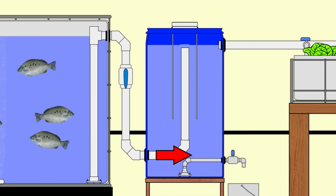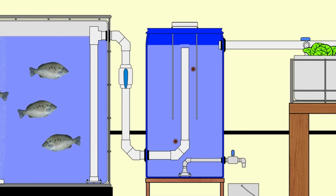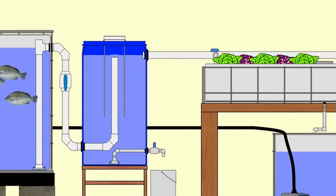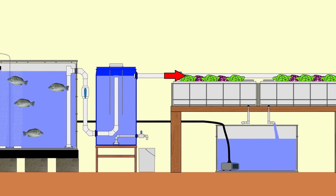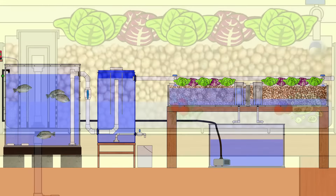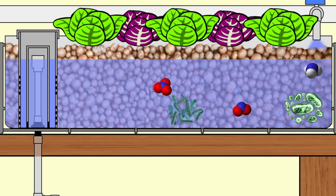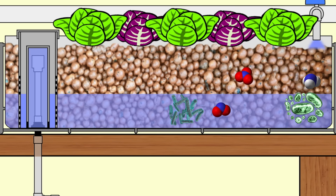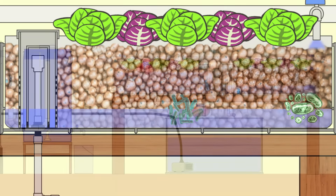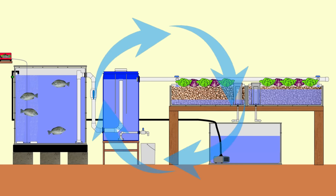The water exiting the fish tank runs into a solids capture device like a radial flow settler. As the water velocity slows in the settler, solid fish waste drops out of the water column and collects on the base of the filter. The clean water exits the radial flow filter by gravity and flows out to the grow bed side of the system. In the grow beds, bacteria oxidize the ammonia produced by the fish, turning it into plant-available nitrates. The water then cycles through the grow bed back down into the sump tank, where the pump picks it up and flows it back to the fish tank — completing the single loop.